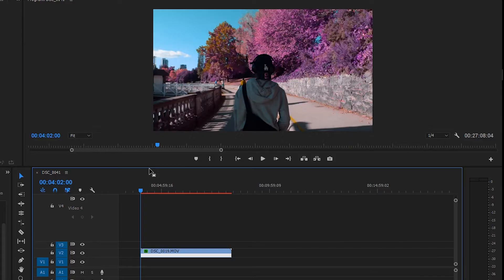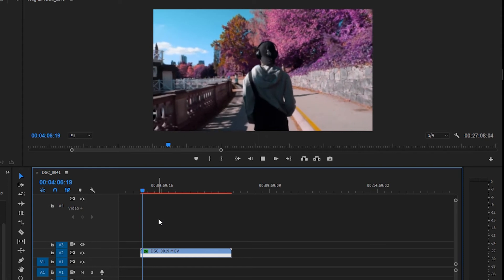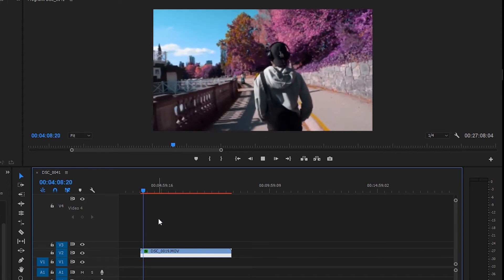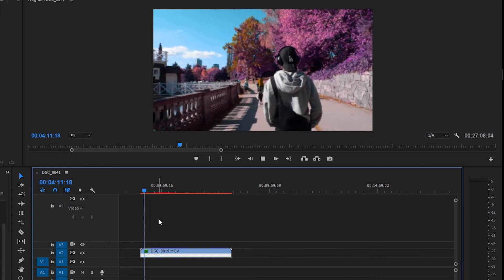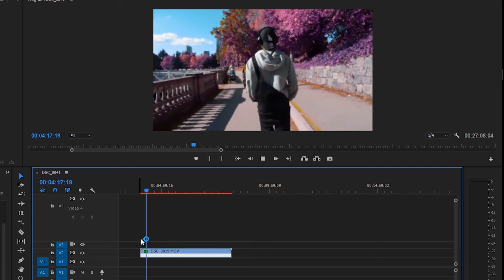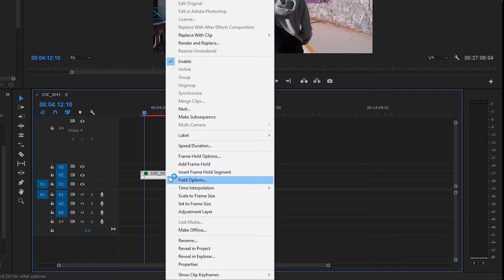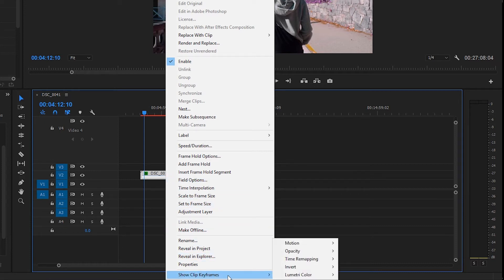Let's get into the nitty gritty of speed ramping within Adobe Premiere. It's pretty simple. As you can see on my timeline, I have a clip filmed at 60 frames per second, slowed down and placed into a 24fps timeline — you can see there's slow motion going on. To get into the speed ramping, right-click on your clip, go down to 'Show Clip Keyframes,' then go into 'Time Remapping' and make sure 'Speed' is clicked.